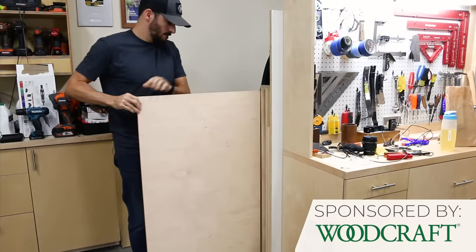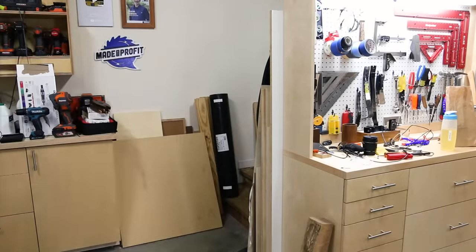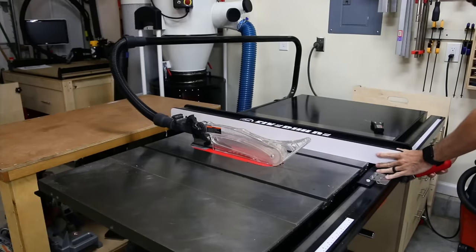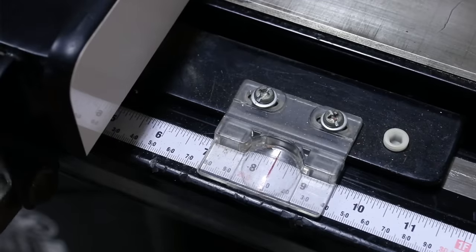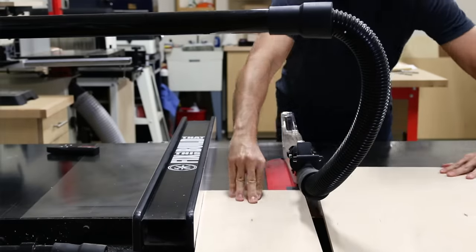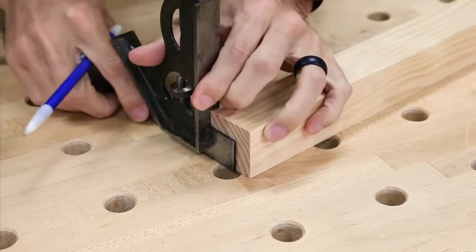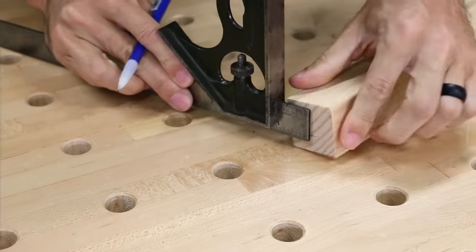I'm using half inch plywood for both of these jigs so I can keep the weight down and also have the blade as low as possible during use. The simple jig is going to be 8 inches wide when it's finished, but I started with an 8 and a quarter inch panel so I can trim it to the exact size later. I'm using a test piece of 2x2 for setup, representing a table leg which I would typically be cutting a taper on.